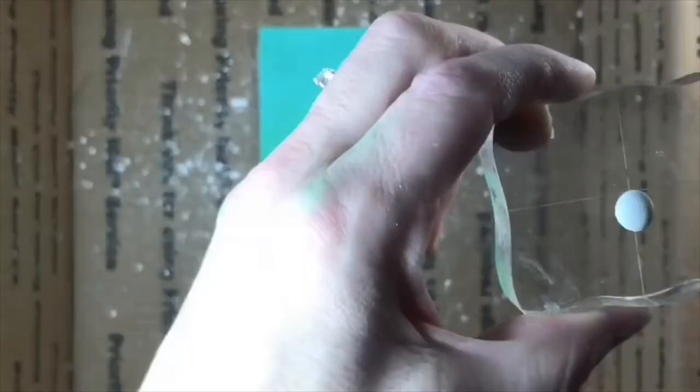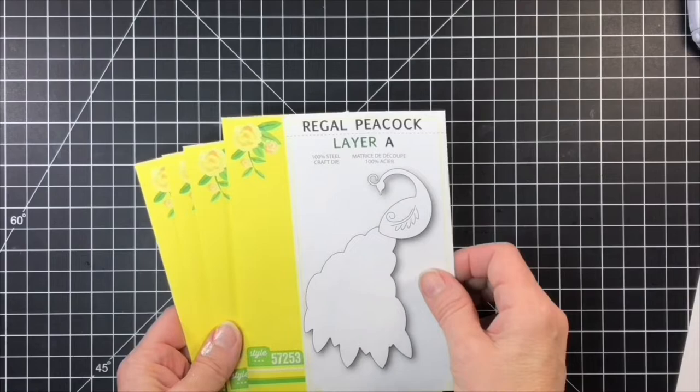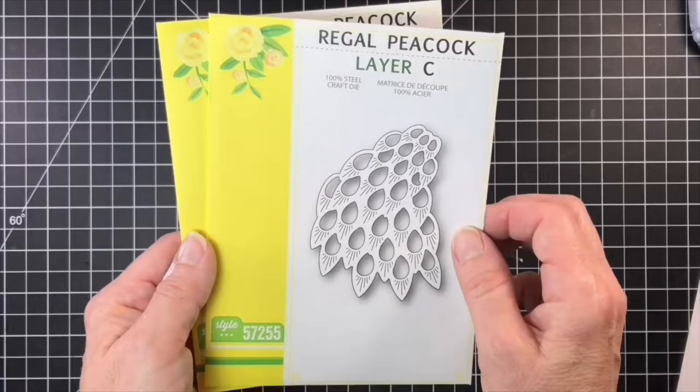Once I had the panel blended out, I splattered some watered down white acrylic paint onto it for a bit of interest. I did a bit of looking online at photos of Peacocks, and from there I chose the colors of cardstock I wanted to use for mine.